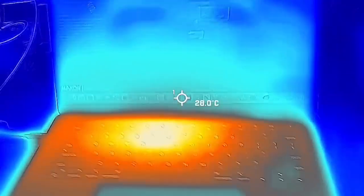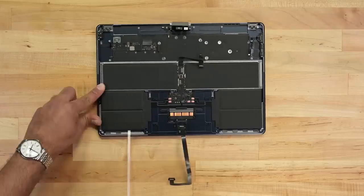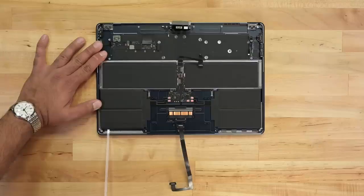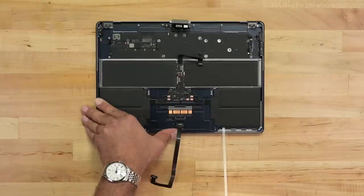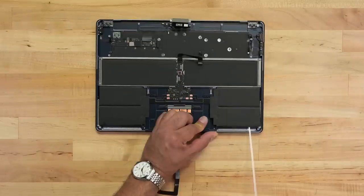At long last, the single component guaranteed to fail in any tech — the battery — is accessible. More cells, but the same system as last time. Metal frame and all. But what's the point of these pull tabs if you need to remove nearly everything in the laptop to get there?